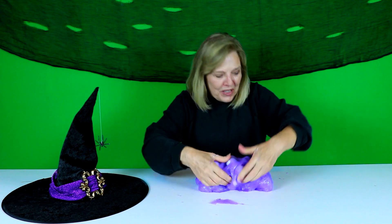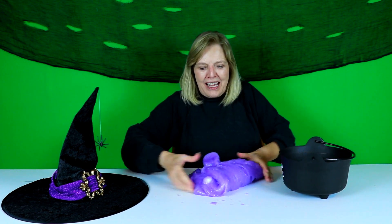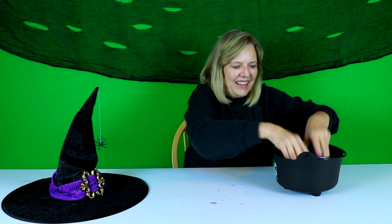I am going to add the slime, the witch slime, into my cauldron. I've got my cauldron all ready. I hope you enjoyed this video. And if you haven't subscribed, subscribe now and hit that bell. Bye-bye.